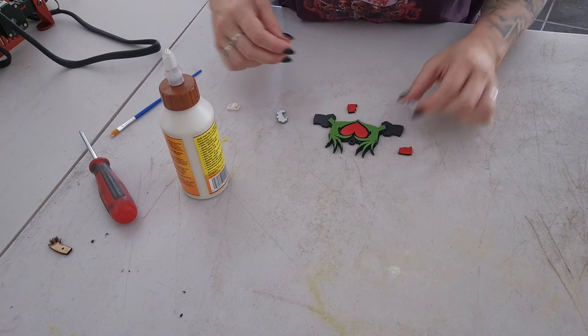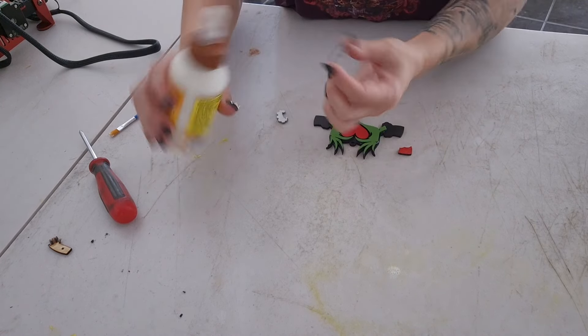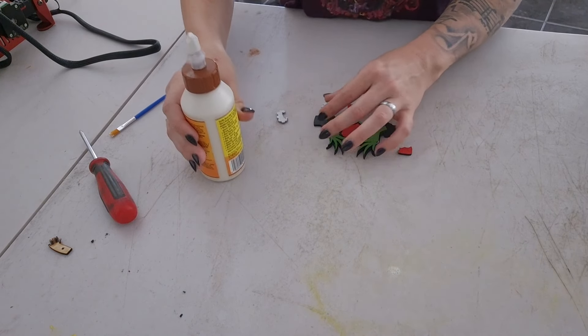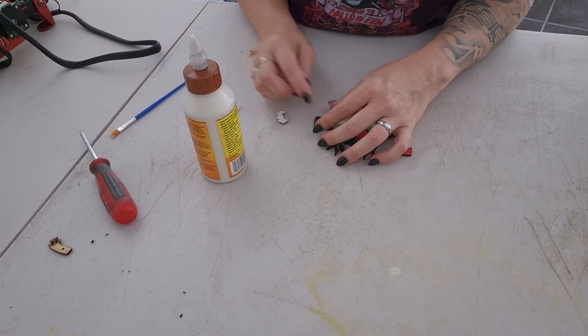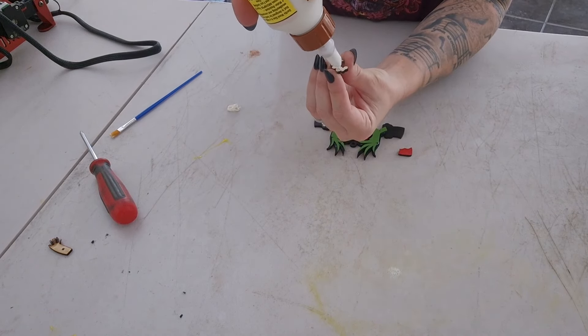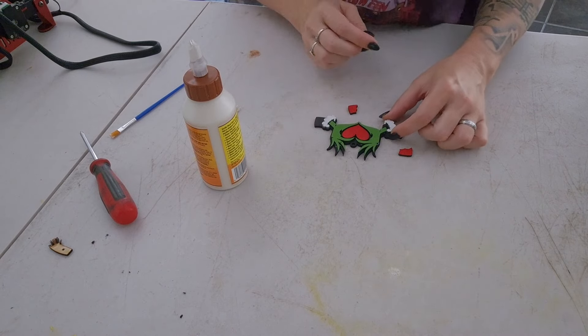For one project, putting it straight on the back has been working for me. I also like the Gorilla Glue because it's got a flat nozzle instead of a round one, so it's actually easier to spread the glue out. I'm doing everything synchronized just to make sure that I don't skip or miss anywhere.